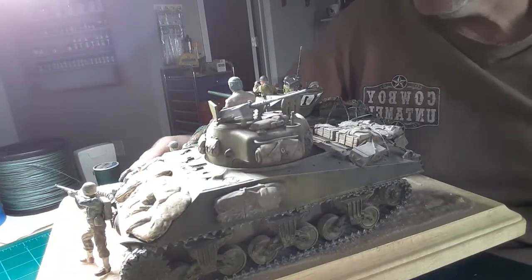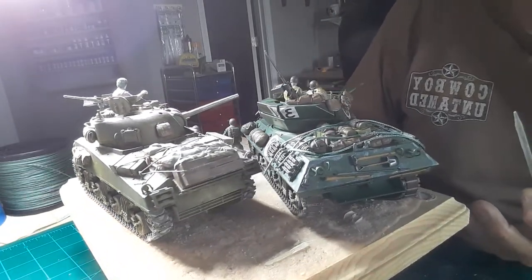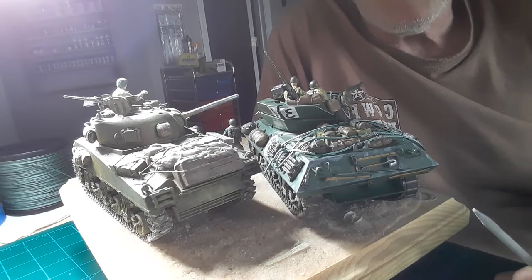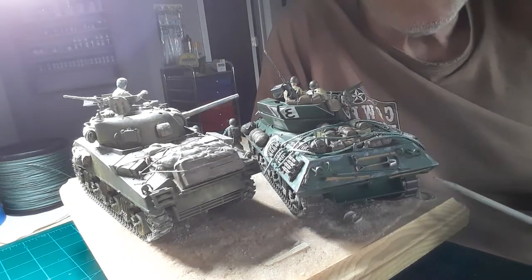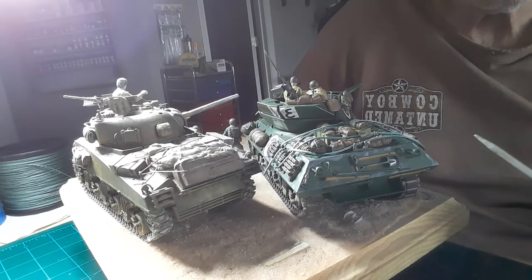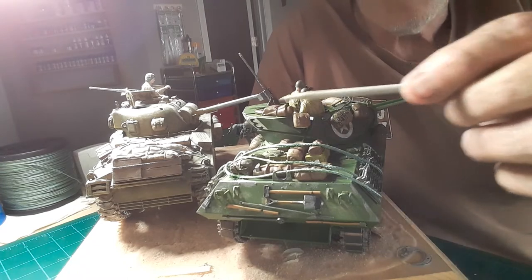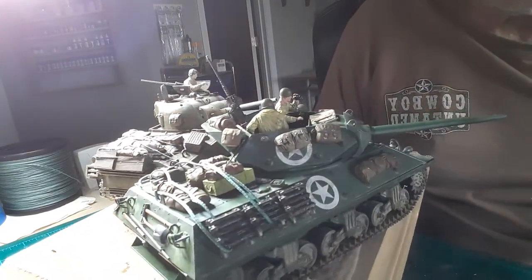We got our stowage on the turret and then we got the stowage on the back of both of them. I tried a different tie-down — it might be a little bit thicker if you notice the difference between the two. That one there I thought looked kind of weak, so I went and tried a heavier one to see how it works out. Got our stowage in the back, stowage all up in here.